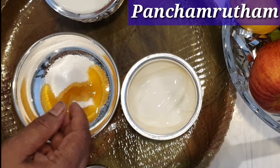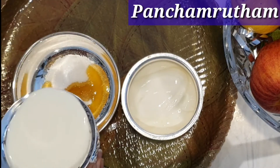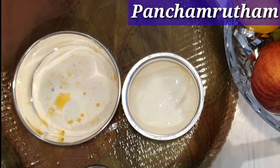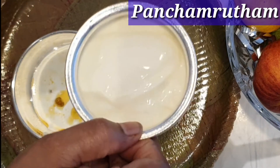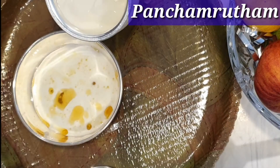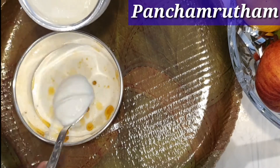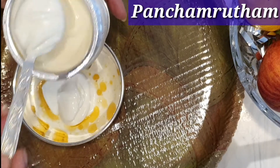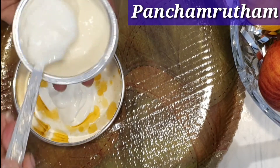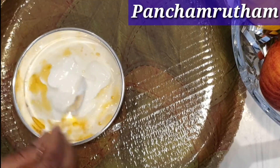Then I'm going to add a cup of milk. Milk should be fresh — it should be cold, not warm. Then I'm going to add a cup of yogurt, and then I'm going to mix all the ingredients together.